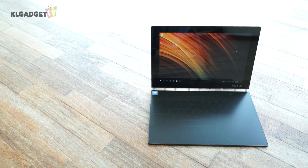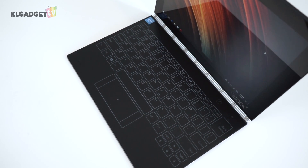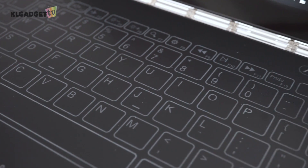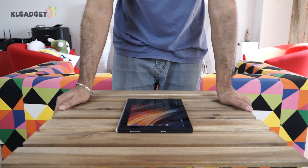Flipping it over, you will find the full HD 10-inch touchscreen with a flat surface. But when turned on, a nice white light illuminates the engravings on the flat surface, showing off the touch keyboard with a trackpad. Similar to other Yoga laptops, this laptop can be put into different configurations such as laptop, tent, and tablet mode.